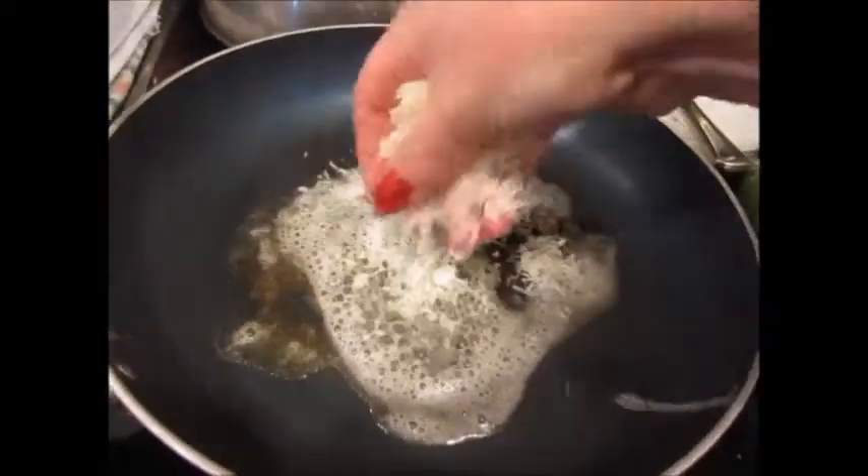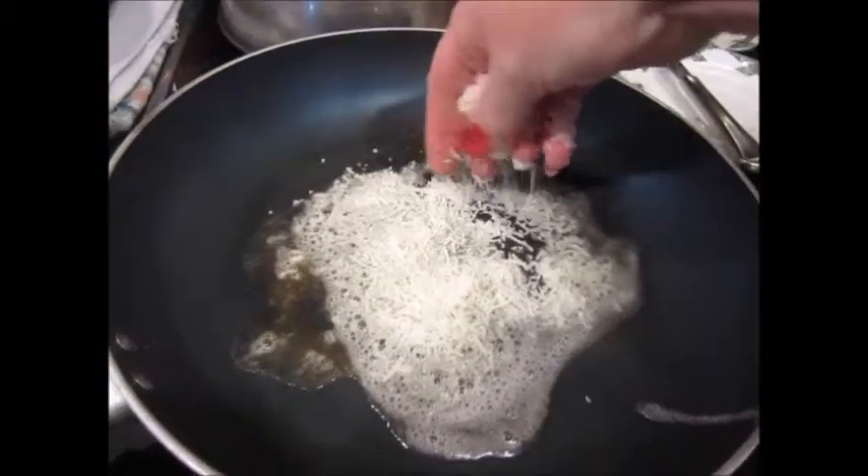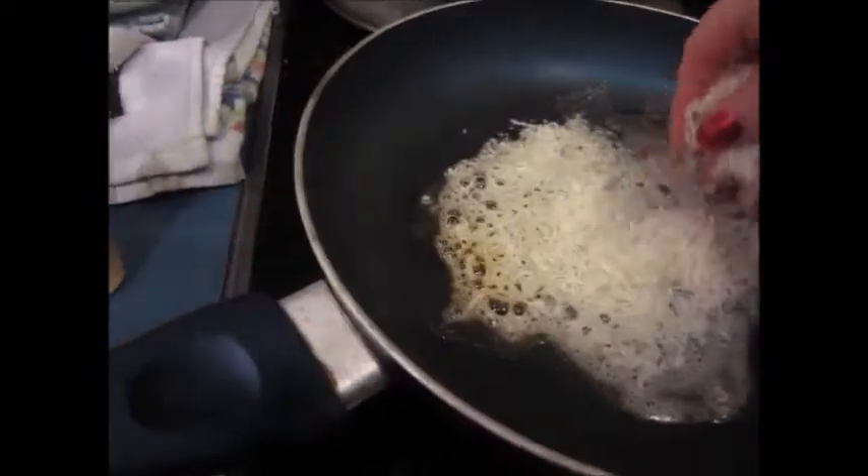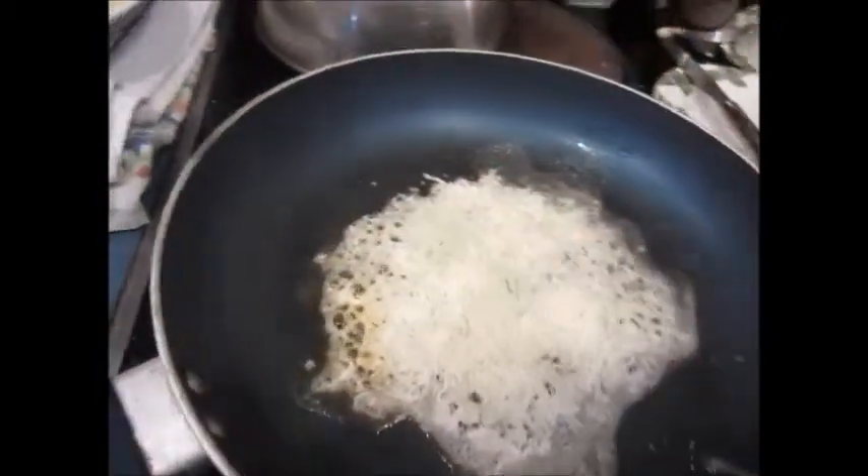I came across these, and this is mozzarella. This works best on the outside. I've tried different cheeses, but mozzarella is definitely the way to go.